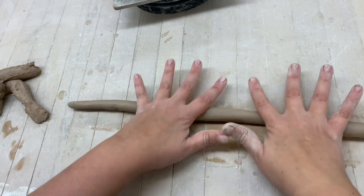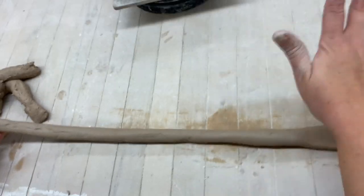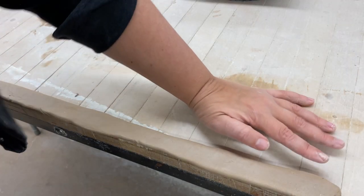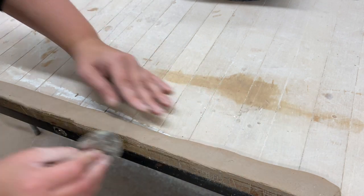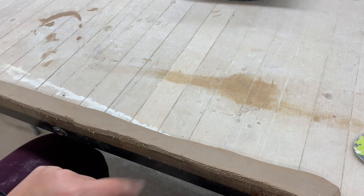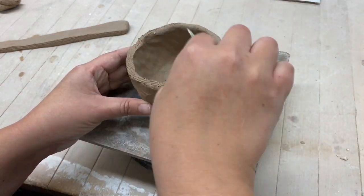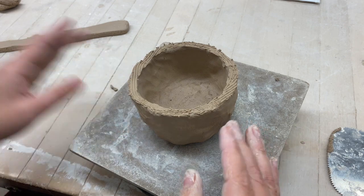The coil should be about the same thickness as your thumb. For the first technique, take the coil and flatten it down with your hand. Then put it at the edge of the table, grab a serrated rib, and scratch the edge so we can use it to attach. That side is now serrated and scored. With this technique we must score and slip, so scratch both sides.